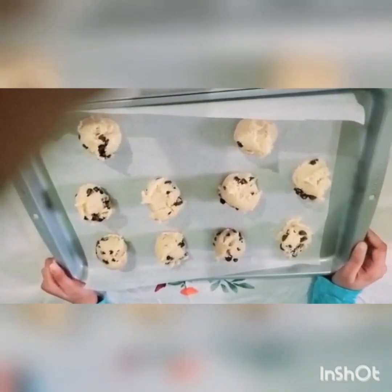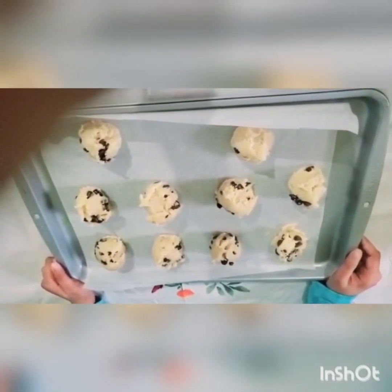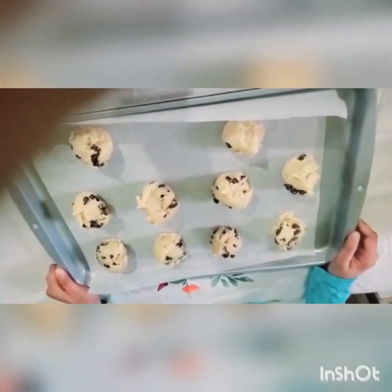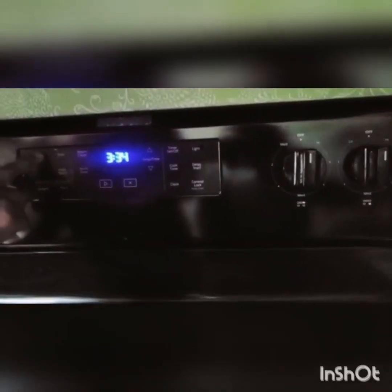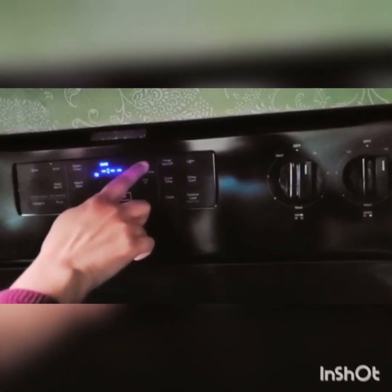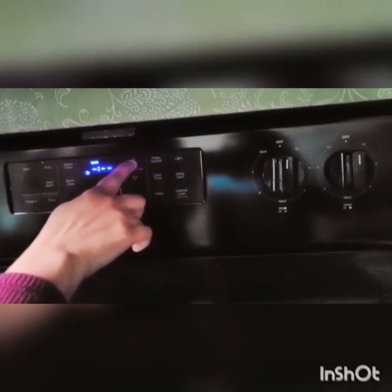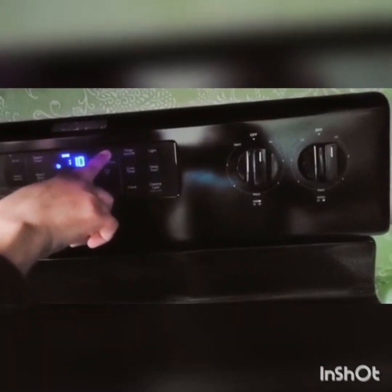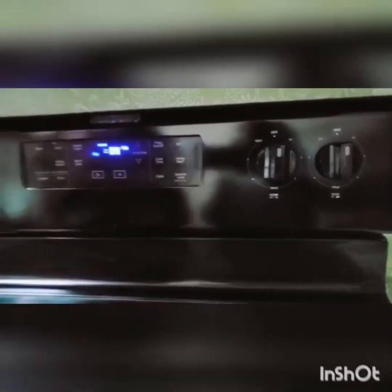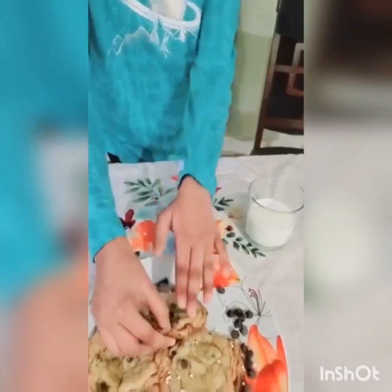I'm going to be baking these at 350 degrees Fahrenheit or 180 degrees Celsius for about 12 to 15 minutes. This is how it looks — all you have to do is wait 15 minutes and then you can eat them.